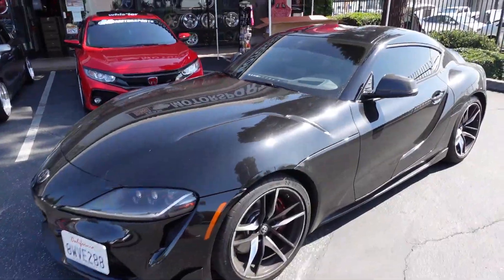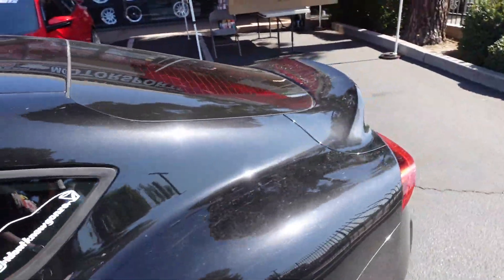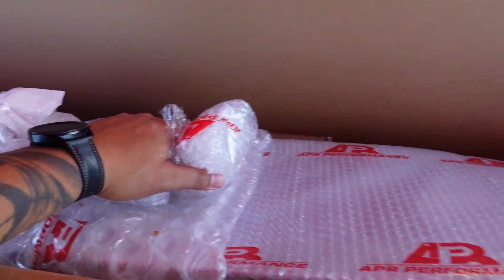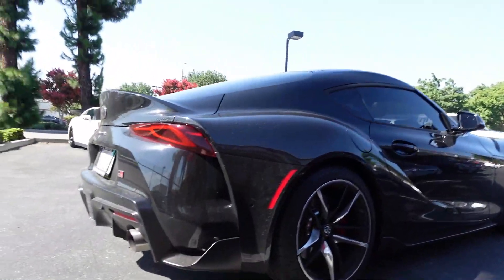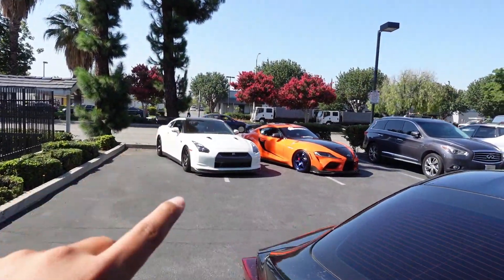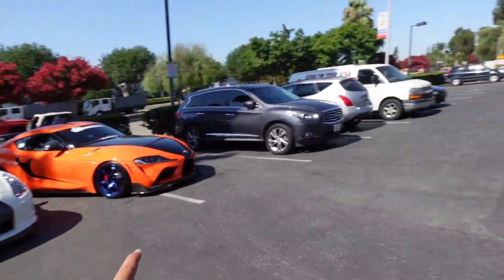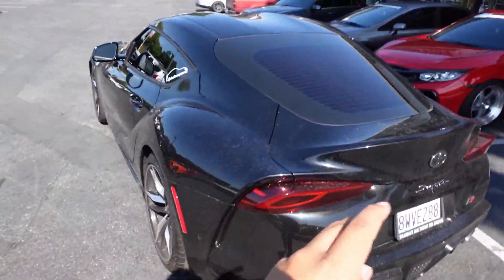Here's our buddy's Supra that we're going to be working on today — you can check out his Instagram and give a follow if you will. Here is the APR spoiler carbon fiber edition, securely in the bag. We're going to take this to the back along with the car and get it installed. Here's a look at the rear before it all goes down. We'll show you an in-depth look at the fitment on the Saibon version as well, so let's go ahead and get this installed first.